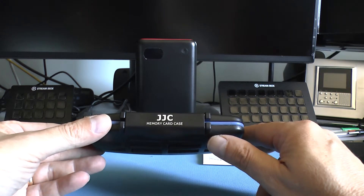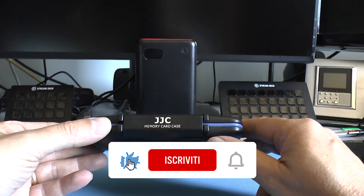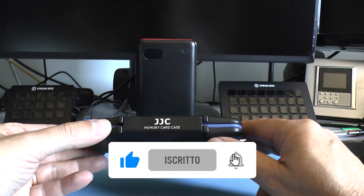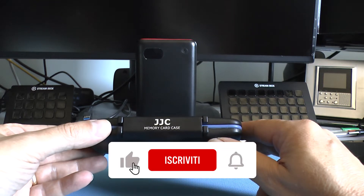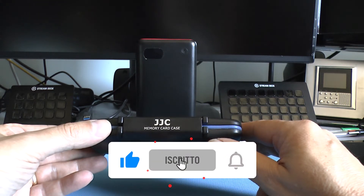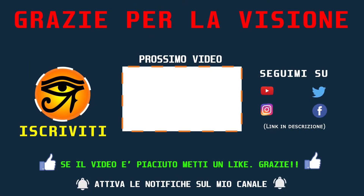Vi lascio naturalmente i link per l'acquisto direttamente in descrizione. Mi raccomando lasciate un bel like se è stato di vostro interesse questo video, e per chi non è iscritto di premere sul pulsante iscriviti e di cliccare anche sulla campanella per restare sempre aggiornato sui prossimi video. Ciao a tutti e alla prossima!